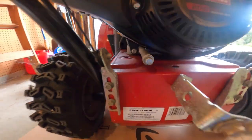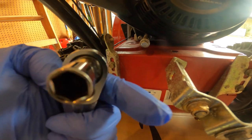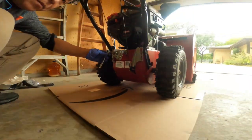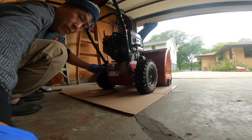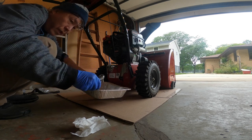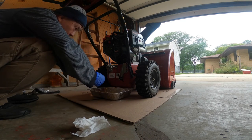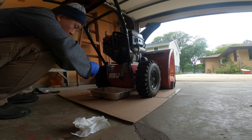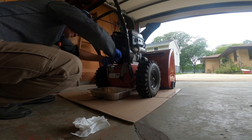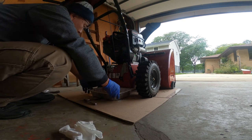You need the 10-millimeter socket wrench, like I said. Just loosen up the drain plug and put the pan down there. I'm using an aluminum tray to catch the oil — you can use anything. Alright, let's open the drain plug. It's coming out!